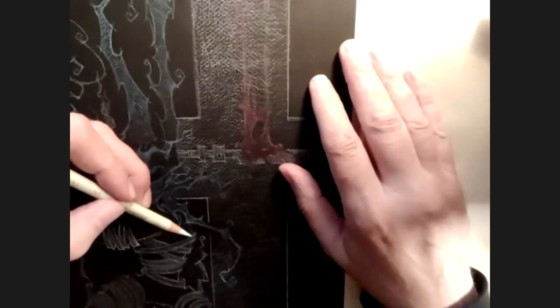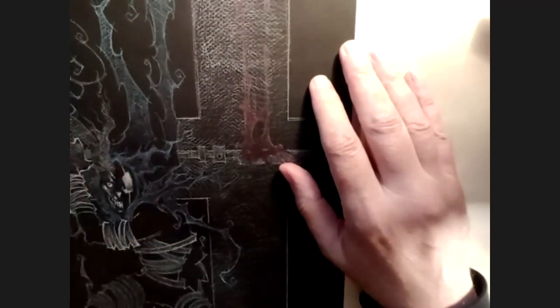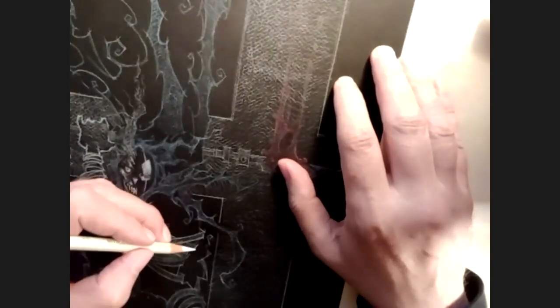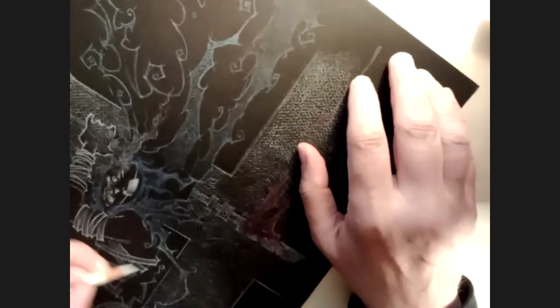I would call it the velvet Elvis effect, because it reminded me so much of the black velvet paintings you would see of Elvis and various figures. There's no doubt about it — it creates an instant contrast.